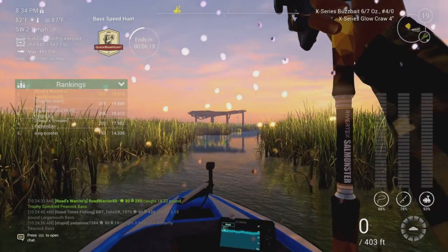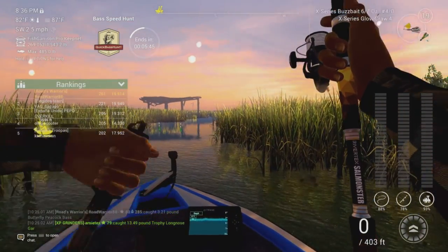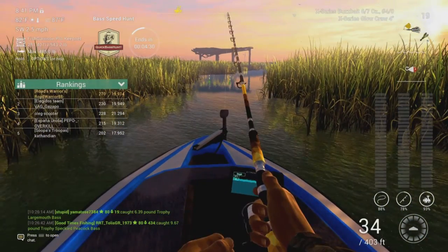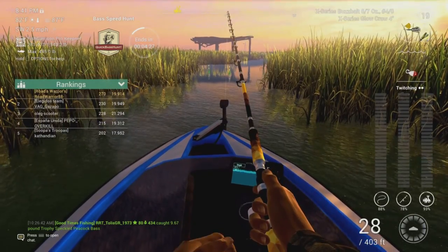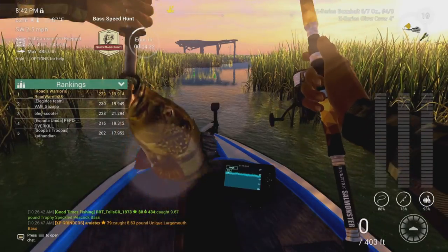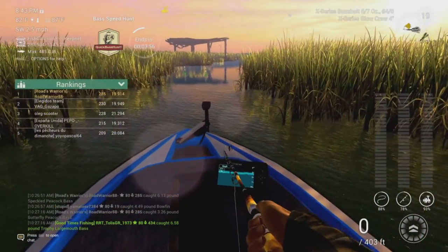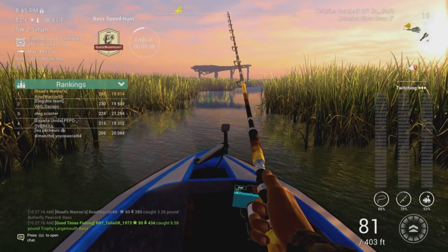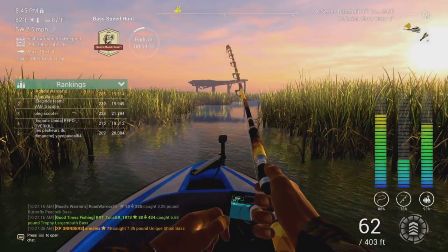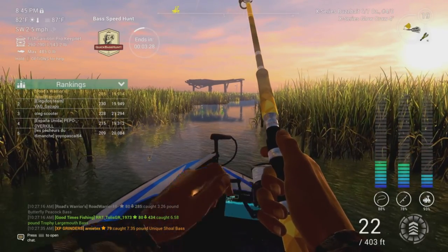It is the bass speed hunt after all. Even if you're getting butterfly bass, there's nothing wrong with the butterfly and the speckled. If you can find these blended spots where you've got the shoal, the largemouth, any of those dual spawn points where there are multiple bass species - that is definitely a great place to go. There are multiple spots on the map where you can find that. Go out yourself and experiment, fish them out for a while, and figure out what characteristics they have. I know this seems really in-depth but it is a night and day difference.